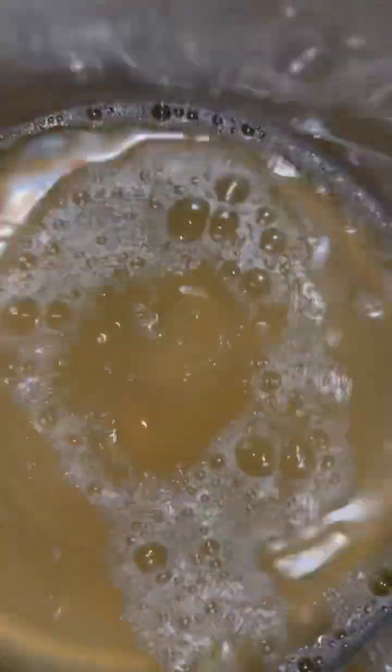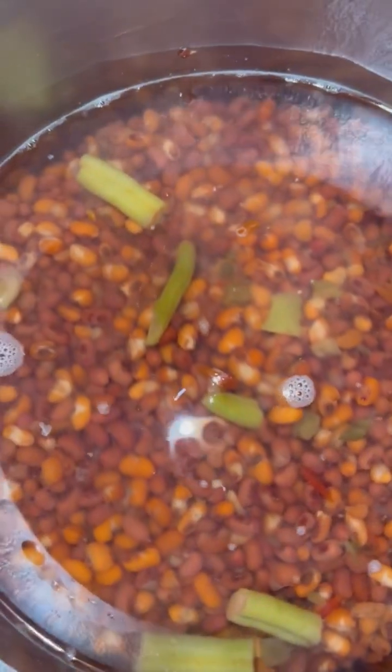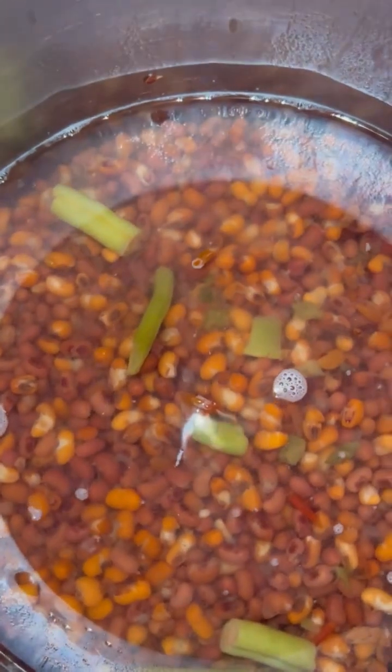You're gonna get your boiler and put some chicken broth in this boiler - about one little box. Then you're gonna add the peas. Y'all see them in there now.